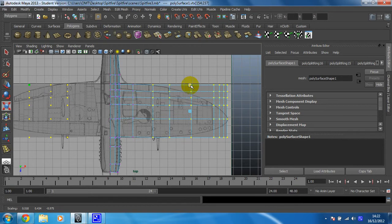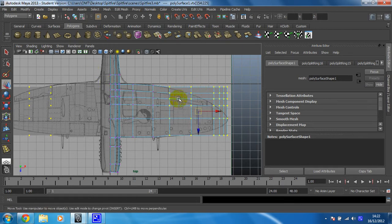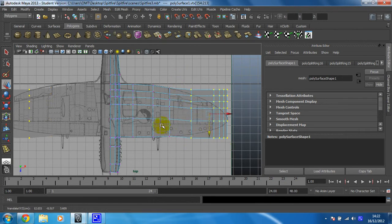I do want to scale that in slightly — too far. Yep, that looks okay. Next row — that definitely needs scaling in. That ought to do it, roughly there. Remember, you can move the edge loops along the plain if they're not in the right place; you can move them on the x-axis as well. Let's get all of them. Okay, so that's going to want moving down and scaling as well. Not bad.